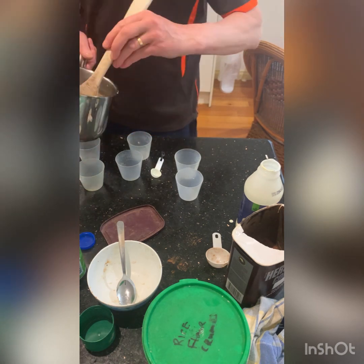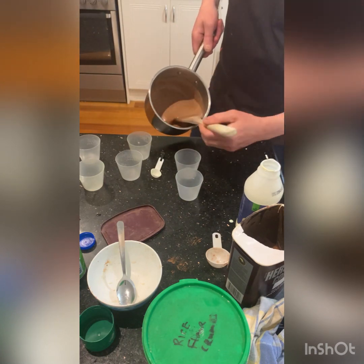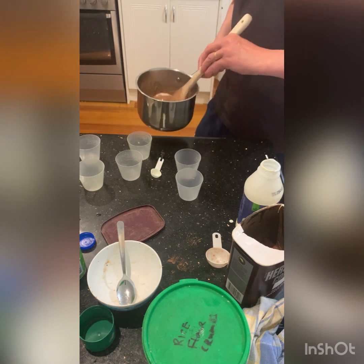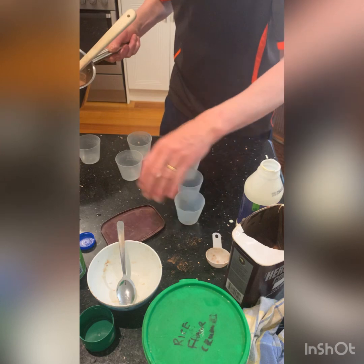Checking that it's all dissolved — run it over the spoon and you'll see there are no lumps of jelly. Now we tip that into the molds.